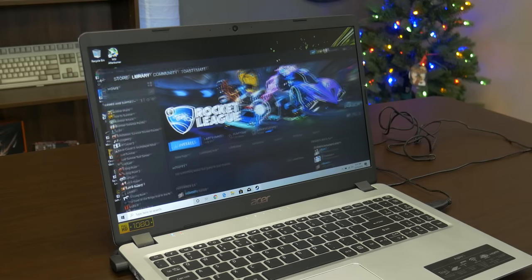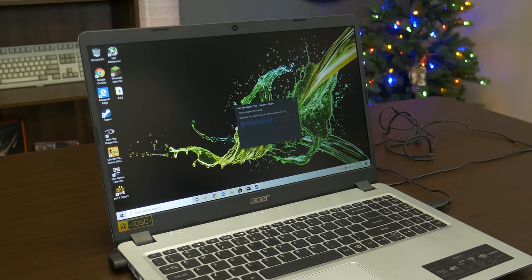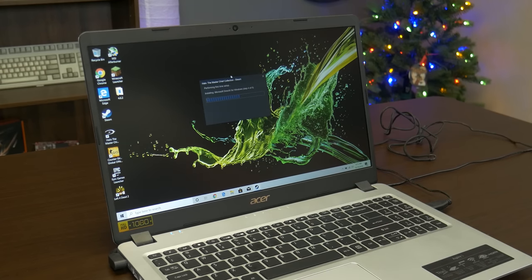The next game we're testing is the Halo Master Chief Collection. We're mainly testing games that are more doable on this machine — it's not going to load up and play Call of Duty Modern Warfare, but it's going to be good for games like Minecraft, Halo, CS:GO, and other Valve games. You've got to lower your expectations on a laptop like this. You can play basic titles, but don't expect to play all the AAA games or max out Apex. For $300-something dollars, you'll get decent performance to play some games while also using it as a school or work laptop.